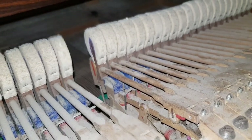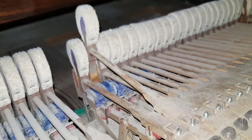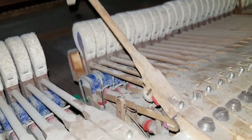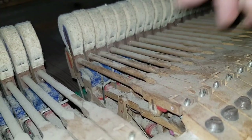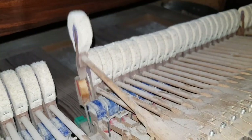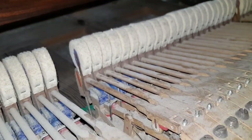Earlier I was talking about regulation — let's look at this F sharp here. The spring is actually still working on that one, which is amazing after all those years. That's testimony to extremely good piano manufacturing. The regulation has gone out obviously, and it's very notchy with the roller not being changed — replacing the rollers is going to help tremendously.